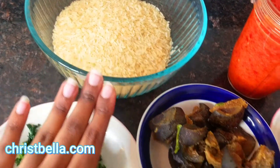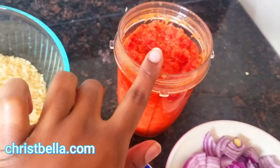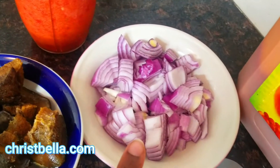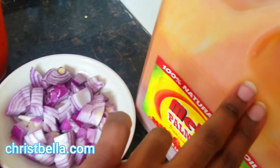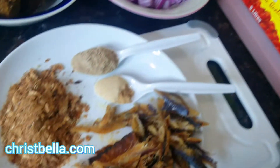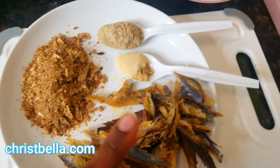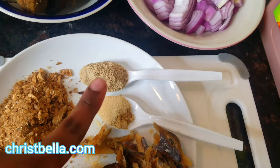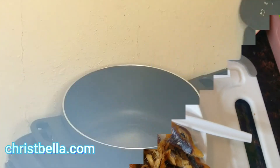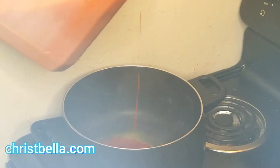First things first, I'm gonna need my green veggies. I'm using spinach here — you can use okongobong leaves, ugo leaves, whatever. I need my rice, my canda, my tomatoes, coarsely blended pepper. I need my chopped onions, palm oil — I'm using the metal palm oil because I want to be fancy. I'll use crayfish, dry bonga fish or strong canda, ginger and garlic powder, and country onions powder for that smoky African flavor.